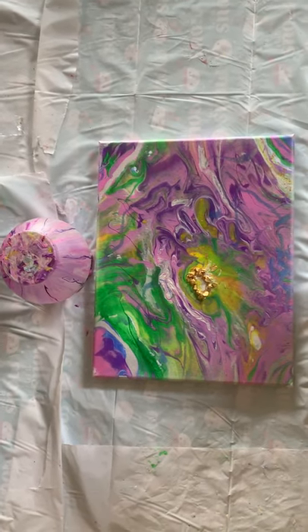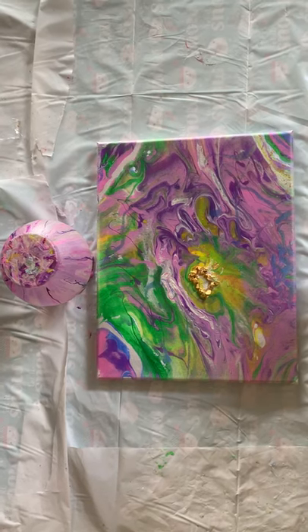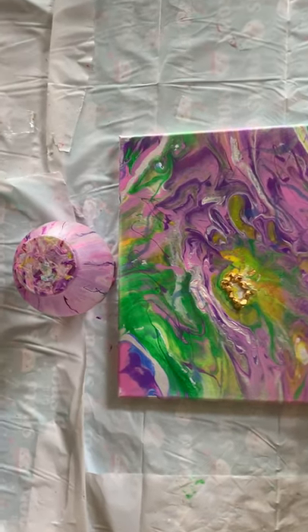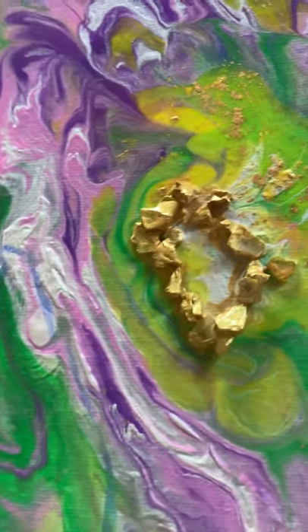I poured this and then decided to put a few little glass pieces in the center. I wasn't sure if I was going to like it, so I added some 24 karat gold to it.